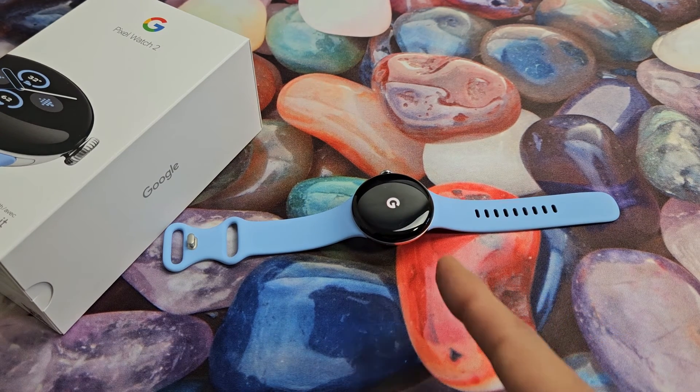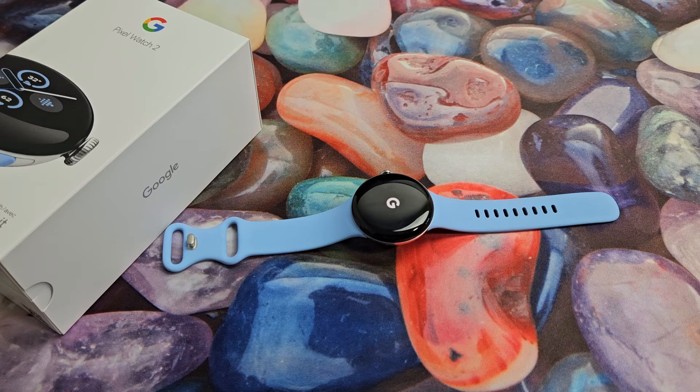You'll be stuck on the Google logo for a little bit, so just be patient. And we're back in business. Good luck, guys.